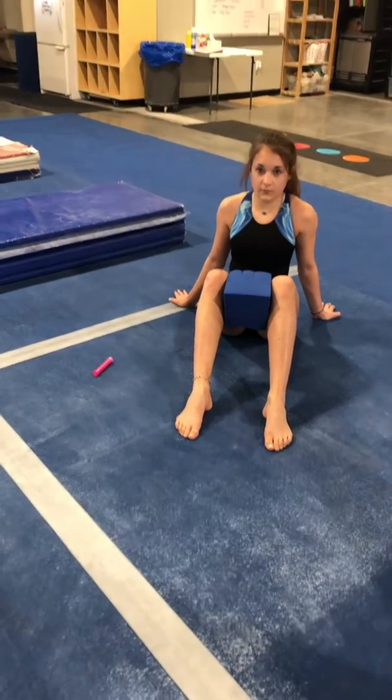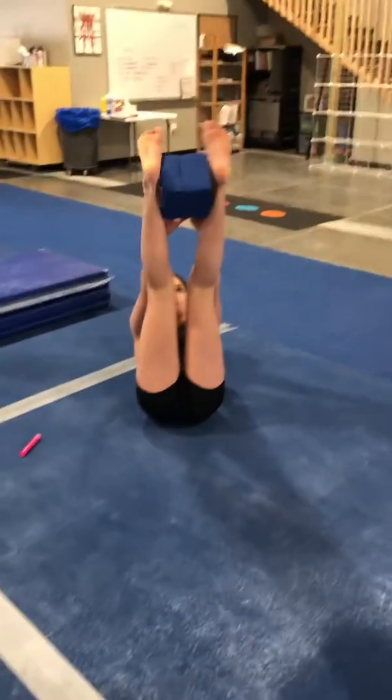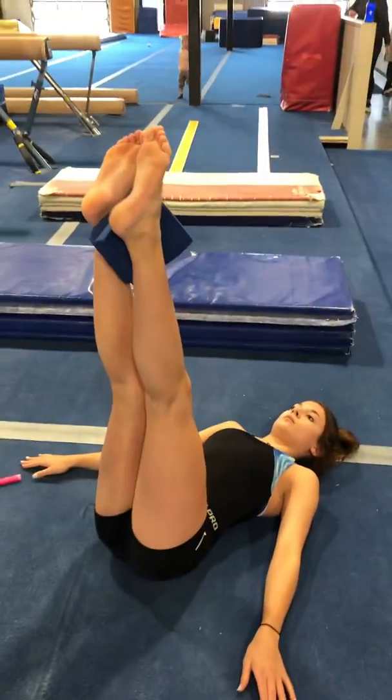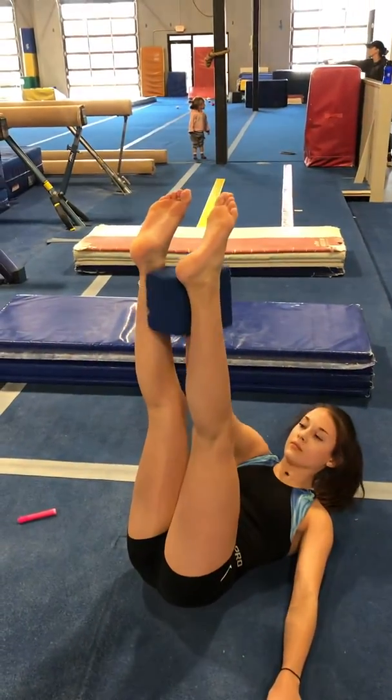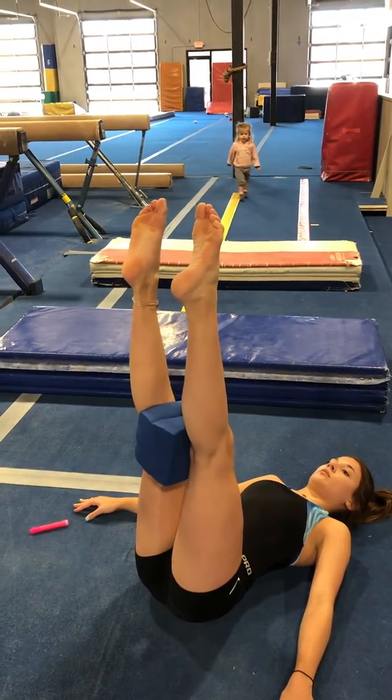And then back, lay back into your pike. And we go 25 reps at your ankles, pointing those feet, 25 reps at your knees, pointing your feet.